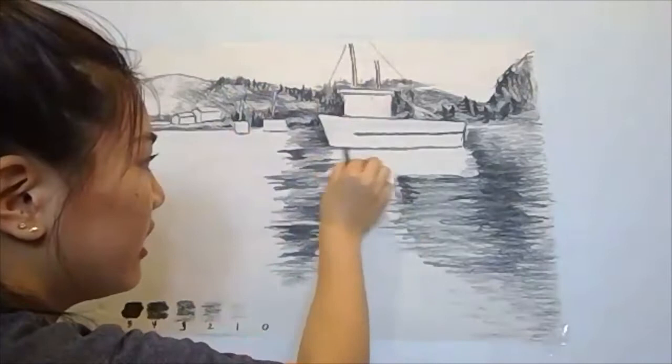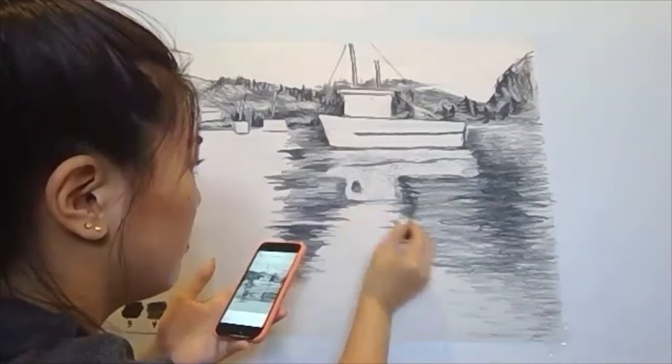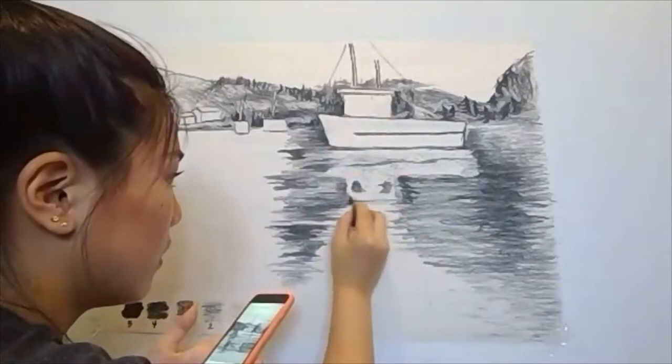We're going to try to do the stripes and try to make it wobbly — don't make it super straight. Once you're done with that, with this whole empty gap here, we're just going to create strokes to kind of combine the two together.